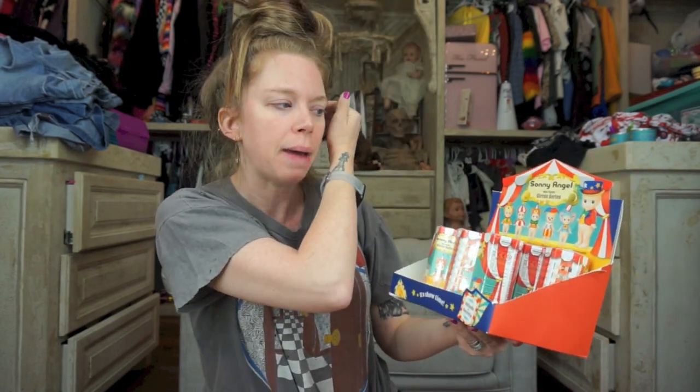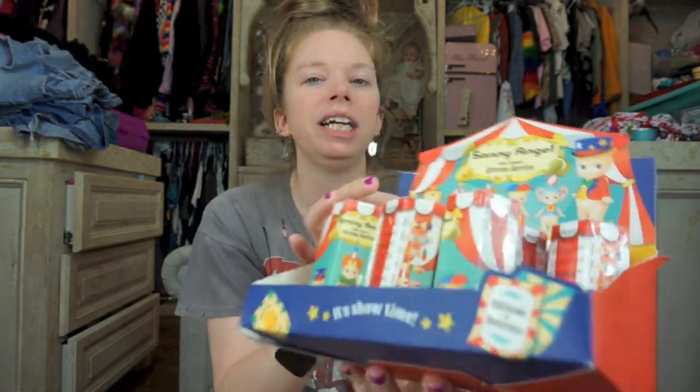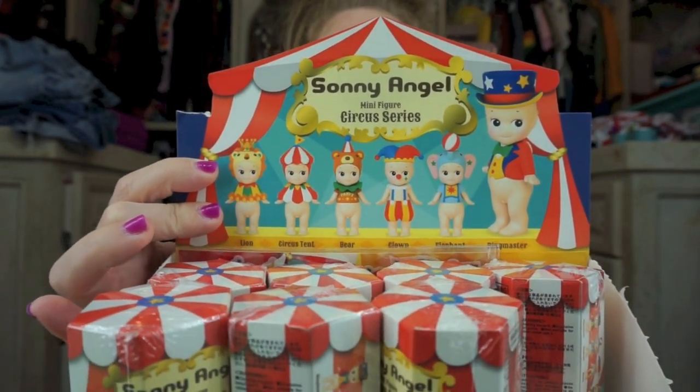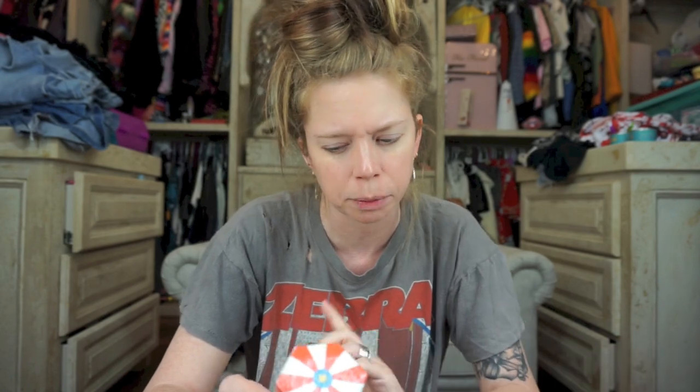I love them. They just came out with a new series — oh my gosh, these might be some of my favorite designs ever, besides of course the yearly Halloween Sunny Angel collections. But this is called the Sunny Angel Circus Series. So many cute things. I feel like we have maybe more variety this time. I think there are six kinds, plus secrets.